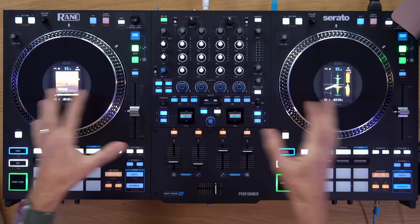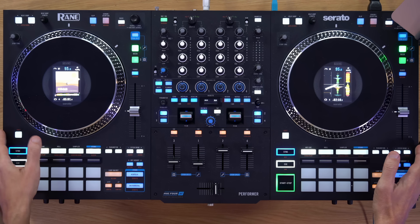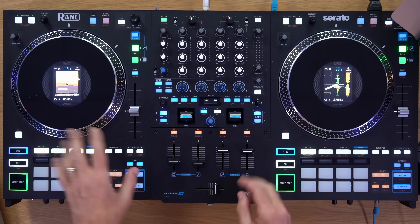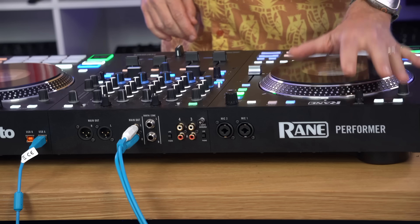Hiding in plain sight for the last few weeks at the time of recording this has been the Rain Performer, the latest Serato DJ controller from Rain, which is the Rain 4, but with motorised platters, better up faders, and the word Performer on the back.